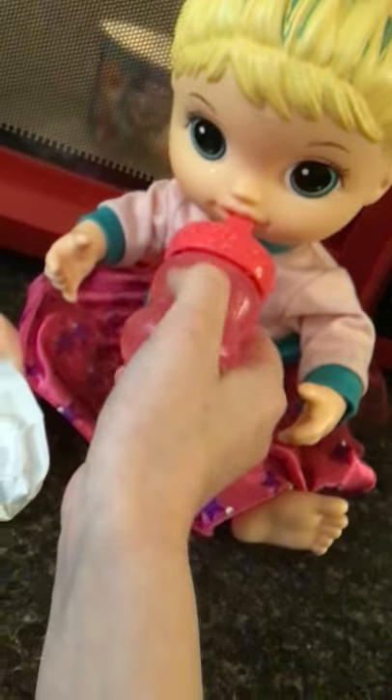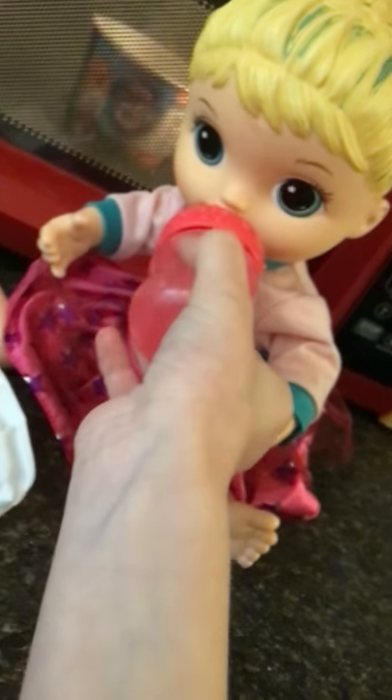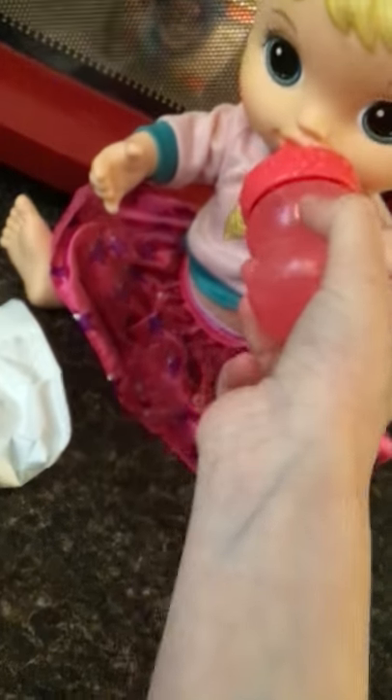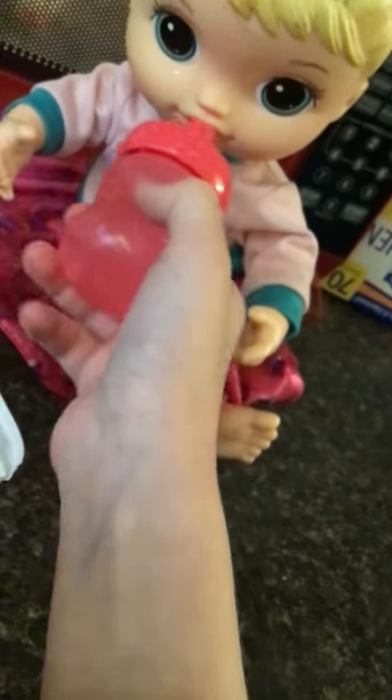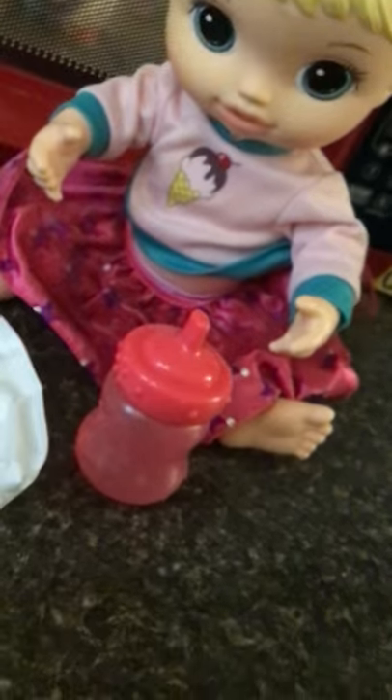Here you go, Rose. Mmm, it's good. I like it. You're getting it all over you. Two minutes left. Okay. Mmm, it's good. Yeah, it's good. Okay, one minute left on the timer.